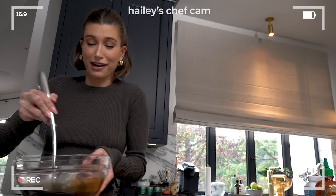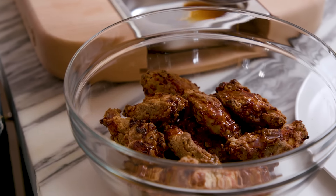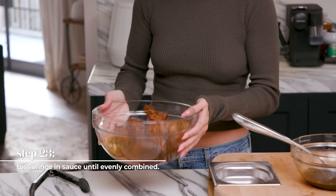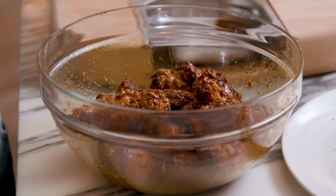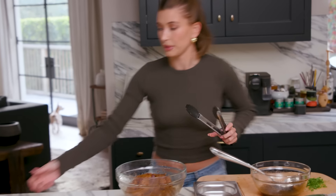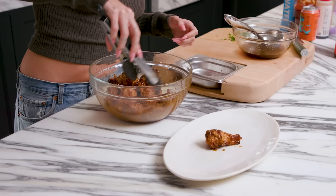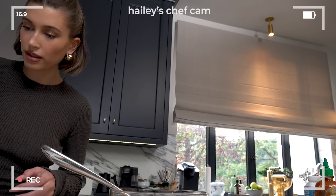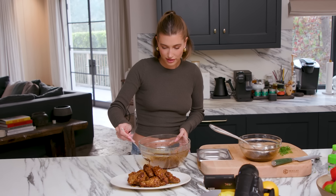They smell so good. I'm going to start — I just can't help myself, I'm too excited. I'm just ladling the sauce over because I don't want to just dump it all on. So good. Now I'm going to plate them — one more toss. Take the remainder of the sauce.